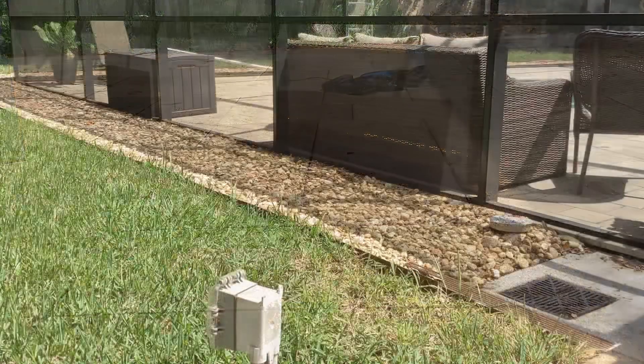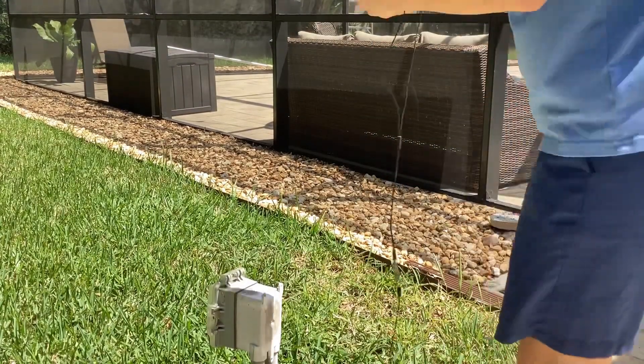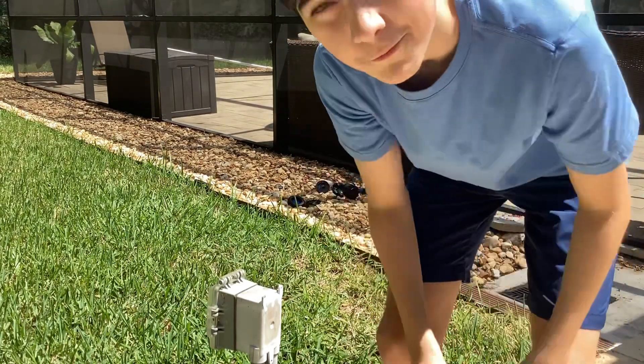So for the last step, you've got your clean headphones right here. And now it should be working, and now you have cleaned headphones.